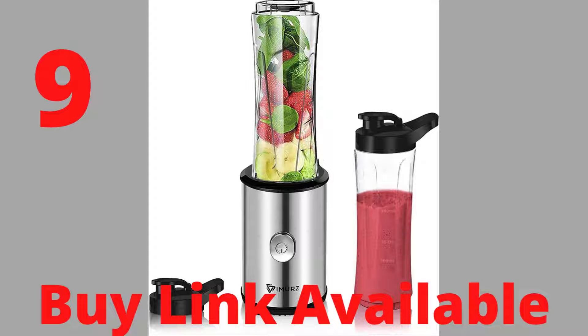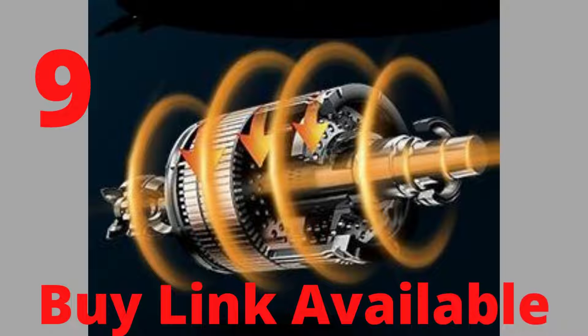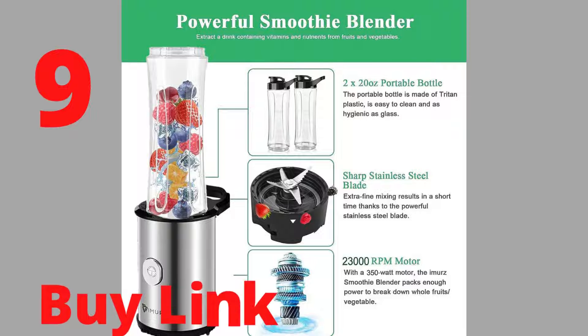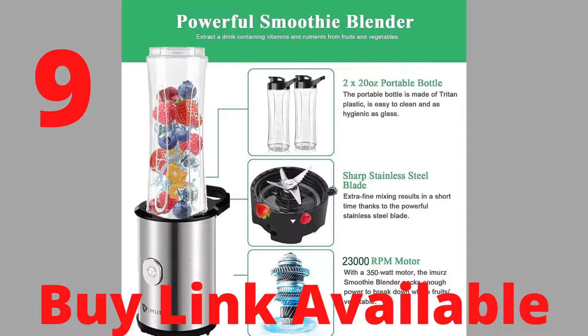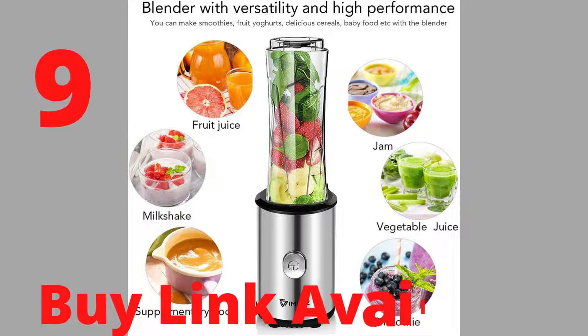Over 700 reviews. Brand: IMURZ. Up to 350W and 23,000RPM powerful motor with heavy-duty stainless steel blades — a powerful blender. The 6-edge blade can easily crush ice cubes, make shakes and smoothies, fruit and vegetable juice, and pureed food for babies and adults.